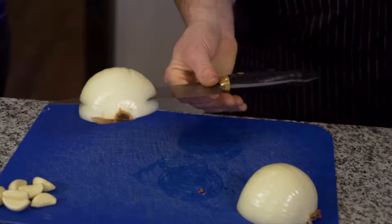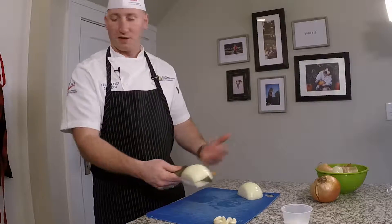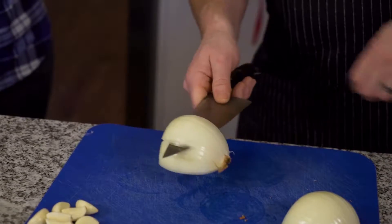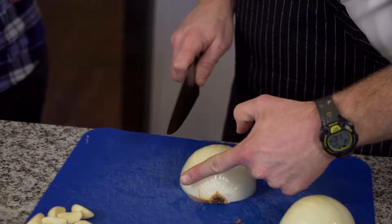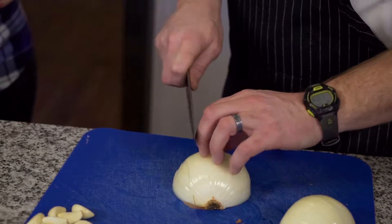We're going to let the knife go through and then stop right about there, so it's still connected and it's not going to go all over the cutting board. That's my first layer. Next layer, same thing, I'm going to stop towards the end. So that's my vertical layers. Next I'm going to go horizontal — same thing. The tip of my knife I'm going to leave right here so it doesn't go all the way through. It doesn't fall apart, it's still together.